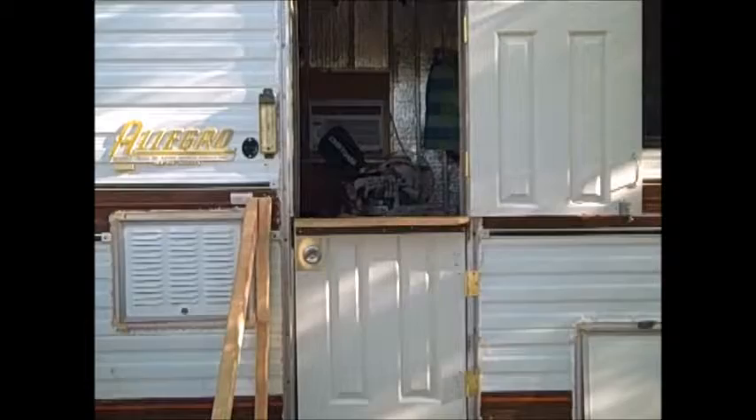Hello. I had a request yesterday to show the floor plan that we're working on for our RV to tiny house project. So I'm going to take you on a quick tour of the Vardo.